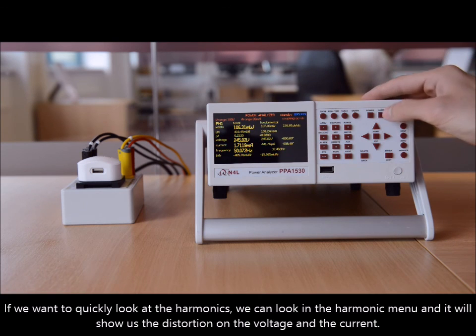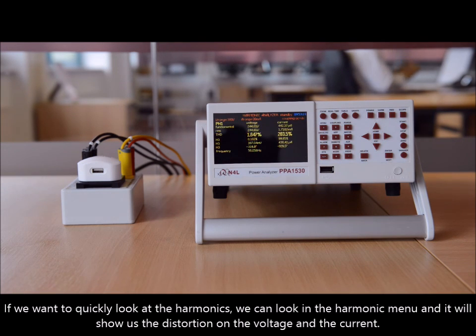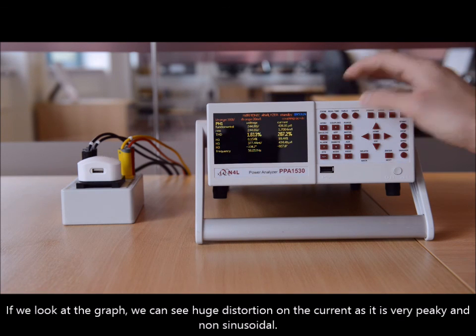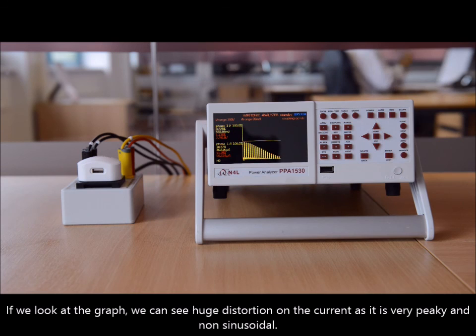If you want to look at the harmonics quickly, we can have a look in the harmonic menu. It will show us the distortion on the voltage and the current. Looking at it in graph view, we can see a huge distortion on the current — it's very peaky and non-sinusoidal.